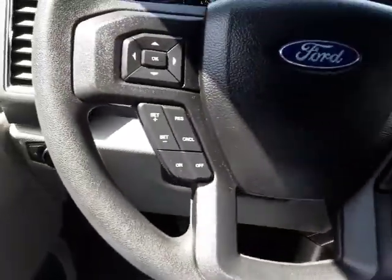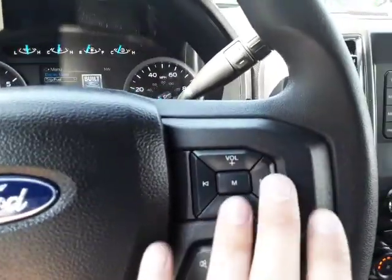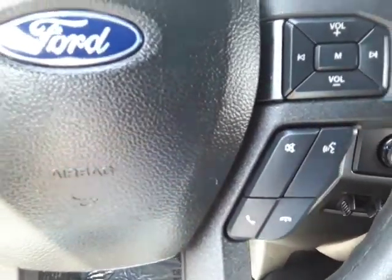This does have cruise. You have two D-pads here. You can see this one is going to control that, and this one over here is going to be your volume and skip your presets.